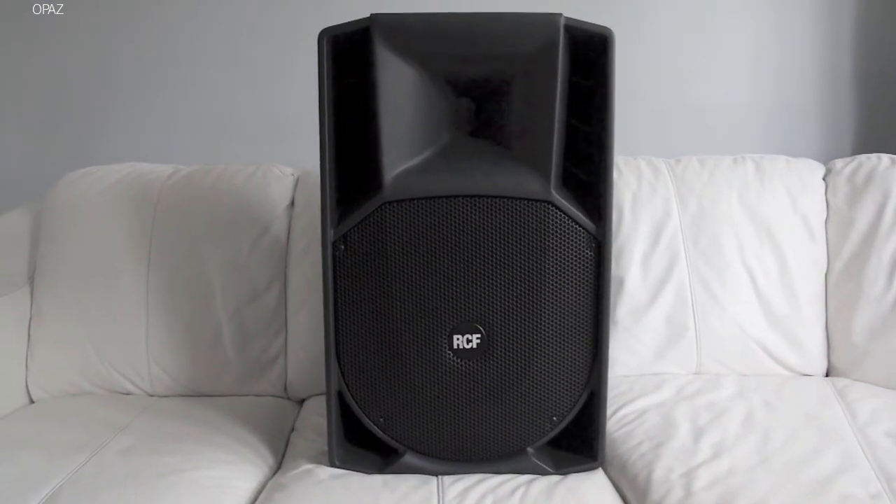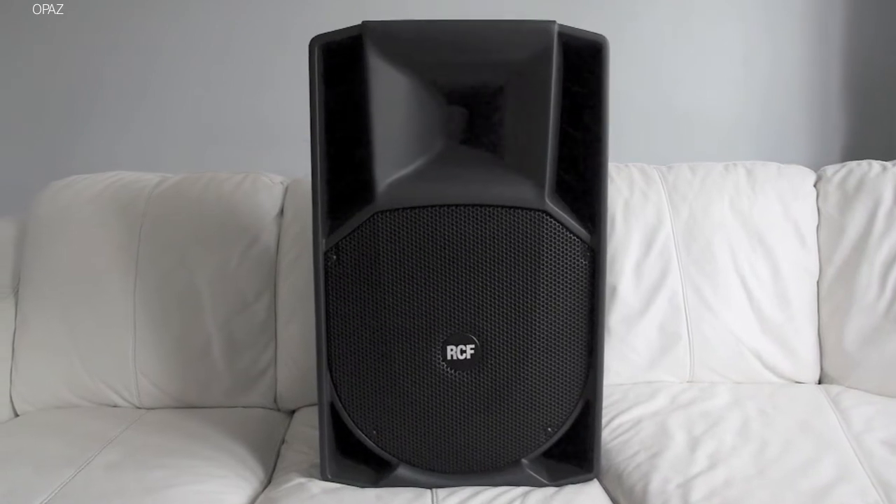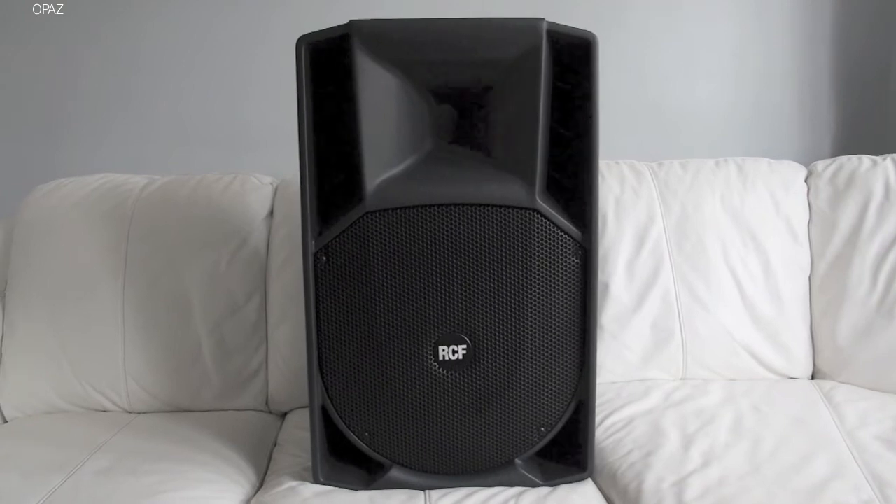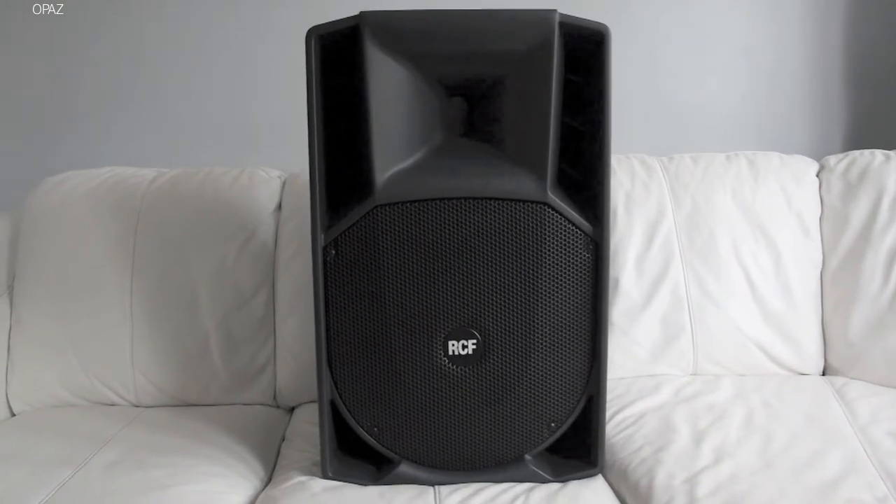So there it is, that is the end. There's absolutely nothing more to say about these speakers. They just do the job they're supposed to do. They're perfect. Can't fault them.